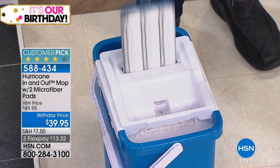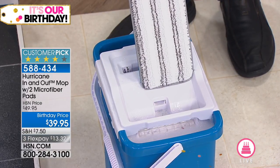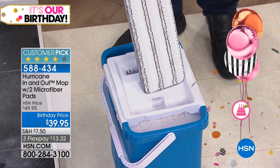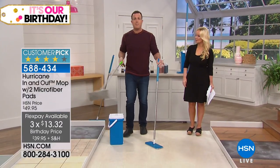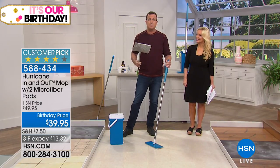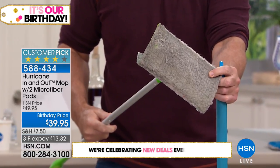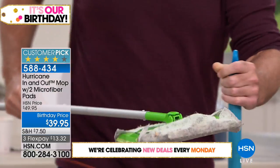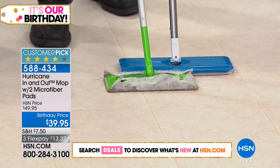It literally is like a little washing machine — it's going to wring it out and it's going to mop like it's brand new. If you're using a disposable pad mop, that's like wrapping dollar bills around your mop — they're disposable and you keep throwing them away. You can also see the difference in size: this is bigger, it's better, and it's made from microfiber.